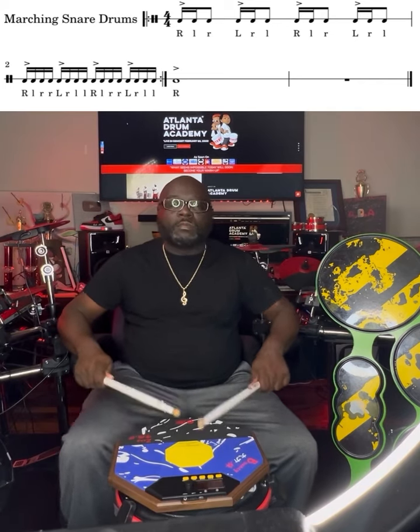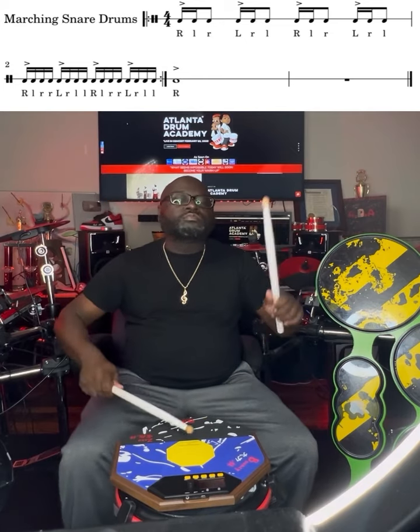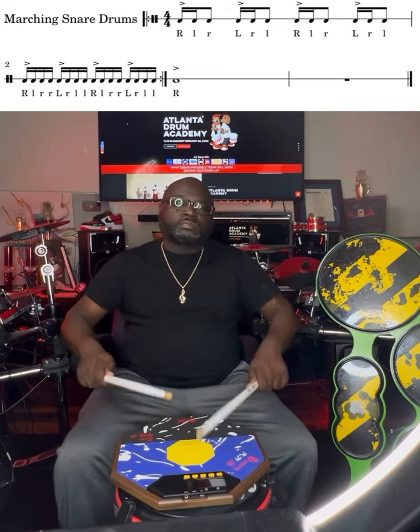2, 3, 4, 5. 2, 3, 4, 5. 1, 2, 3, 4, 5, 6, 7, 8, 9, 10. 1, 2, 3, 4, 5, 6, 7, 8, 9, 10.